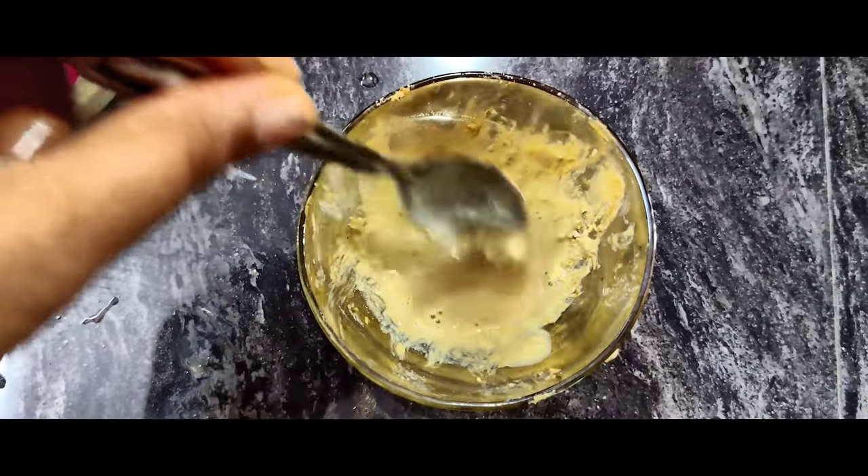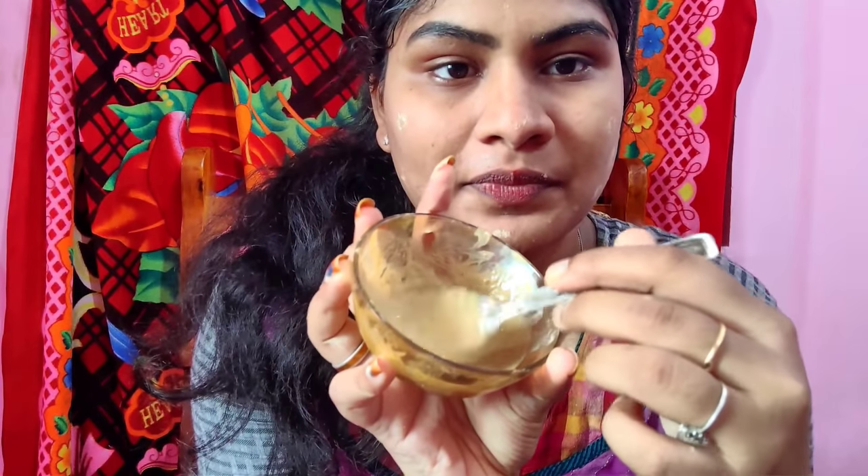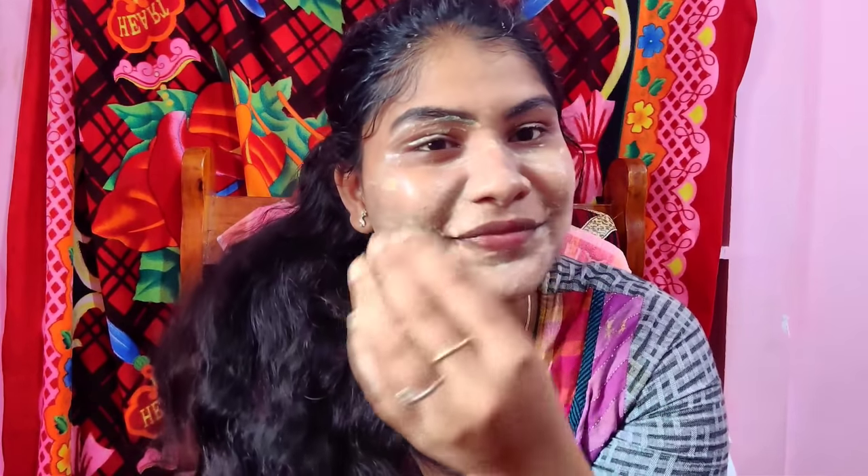I will mix it and apply the cinnamon powder remedy. I will apply the consistent mixture to the pimple areas on the face and apply it later. It will give the best results. I will wash my face after. If I have a pimple I will apply it to the face. This is a mild face pack. This is a side effect note.